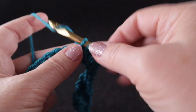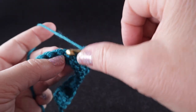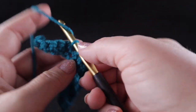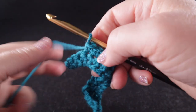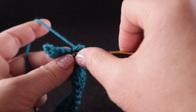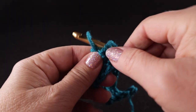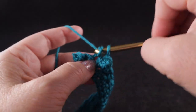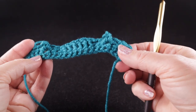Count to confirm you have six stitches: one, two, three, four, five, six. After that, notice that the next stitch — you don't want to work in the post, work in the loops. Single crochet in each of the next two stitches, then work another popcorn — four single crochets in the same stitch. Pull up the loop, insert the hook into the first of those four stitches, grab the loop, pull it through, give it a chain, then single crochet in the last three stitches.